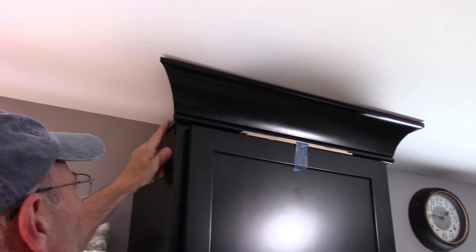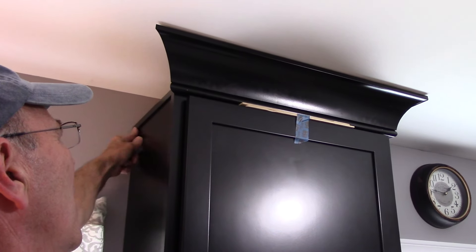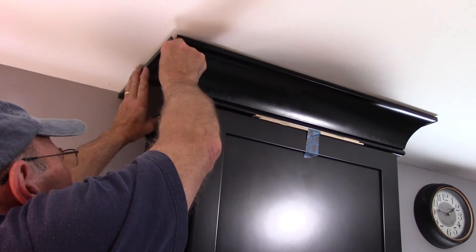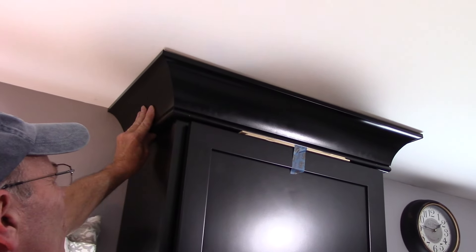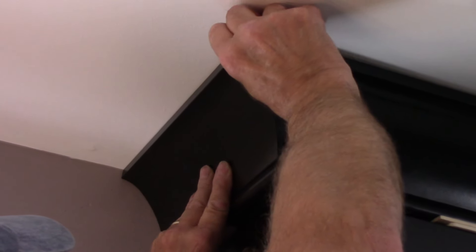Instead of being a nice tight joint, you're going to have a joint that looks sort of like that. So what I did is I took a piece of flat material, black, just like the cabinets. I nailed it on here with our brad nailer. And now when we put our crown molding up on here, you can see that it doesn't even show — it blends in perfectly. So let me put a couple of nails in here and we'll finish this molding off.